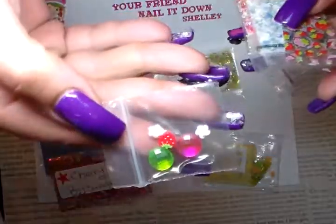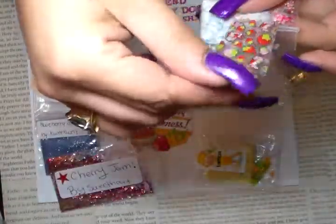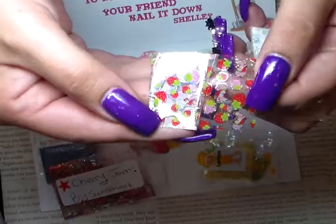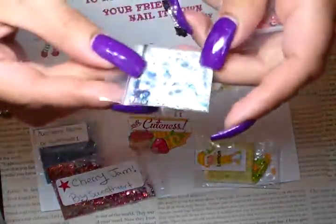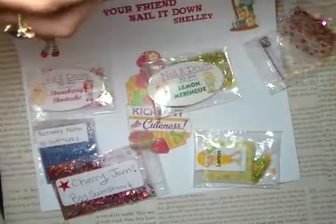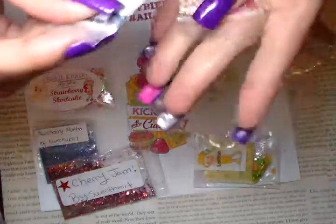Her nail art is gorgeous. She also sent some foil — thank you so much. And she sent it with Pup Cake; her Pup Cake is blue and white, that is so gorgeous. Wow, thank you Betsy, that is gorgeous, thank you so much.